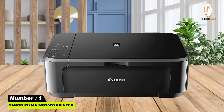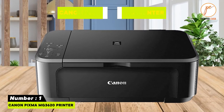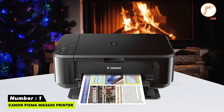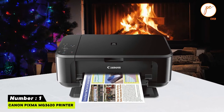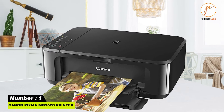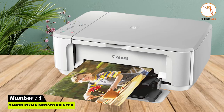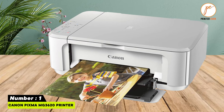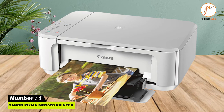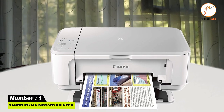Number one: Canon PIXMA MG3620 — an all-in-one printer, scanner, and copier. Print speed is 5.7 ipm color and 9.9 ipm black. It supports duplex and borderless printing with paper sizes from 4x6 inch up to 8.5x14 inch. Wireless connectivity is available through Wi-Fi, USB 2.0, and mobile devices.